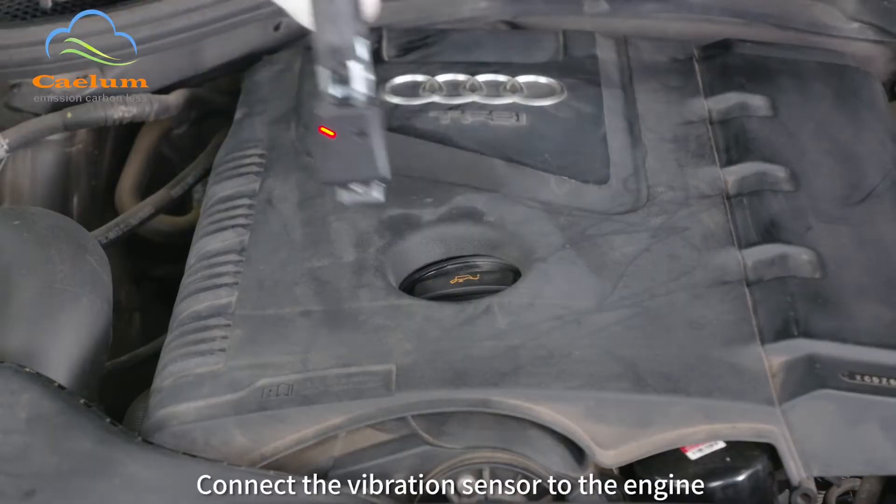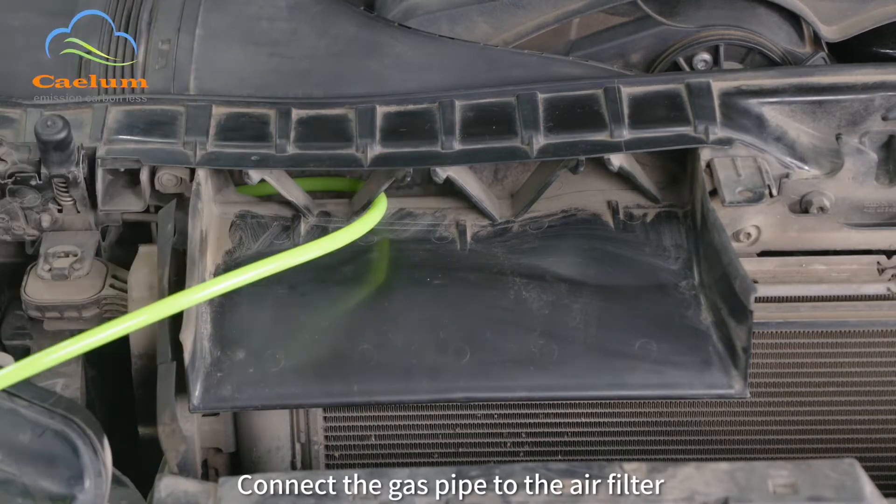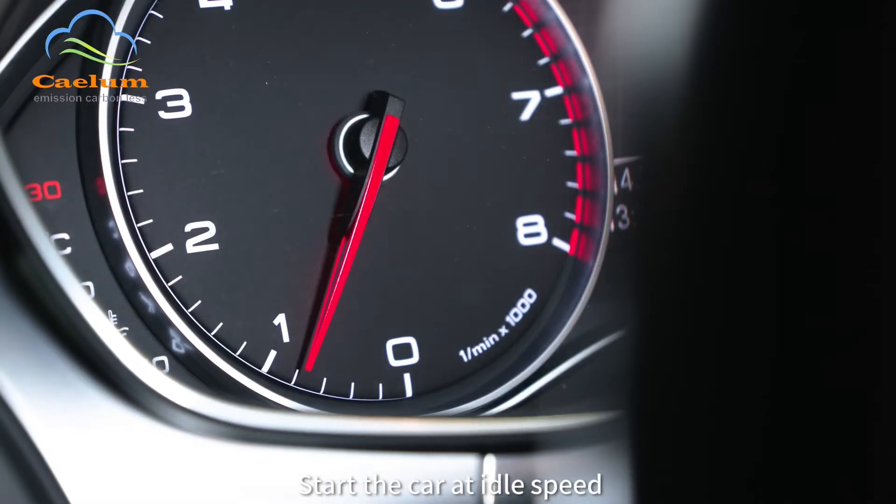First, open the engine hood. Connect the vibration sensor to the engine, connect the gas pipe to the air filter, and start the car at idle speed.